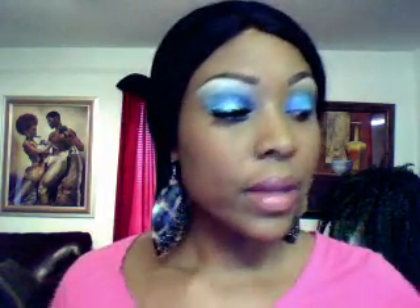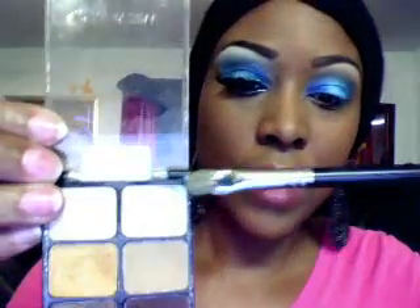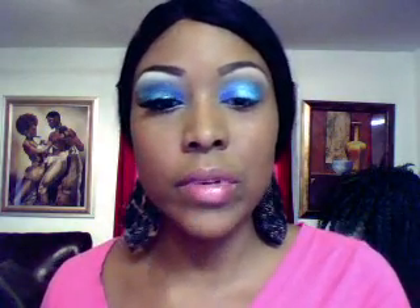Next I'm going to take my Wet n Wild Vanity Colors palette. I'm going to take this matte cream color right here and go over that pencil that I just did on my brow bone. I'm using my MAC small shading brush.